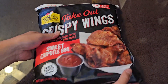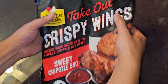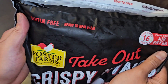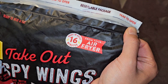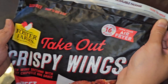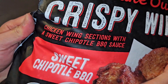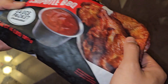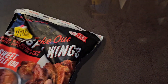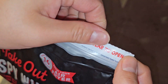This is a 4-pound bag of chicken. Gluten-free, ready to heat and eat. Ready in about 60 minutes from your air fryer. So we're going to air fry these. Chicken wing sections with a sweet chipotle barbecue sauce. Sauce packet included. It has a tear-open resealable packaging.